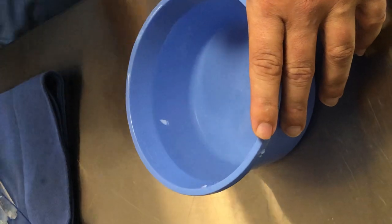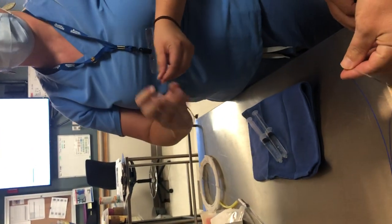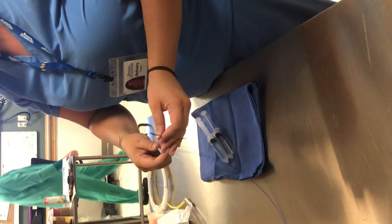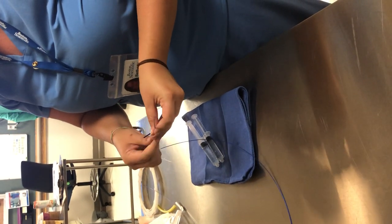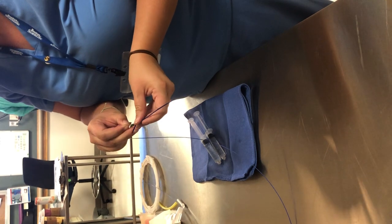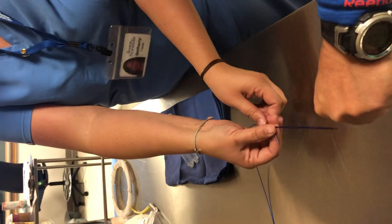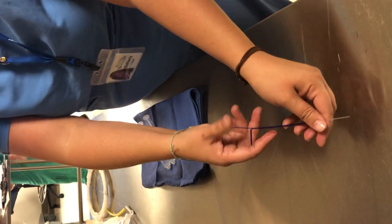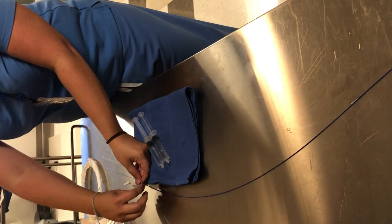Now this is ready to go into your catheter guide, or whatever you're using. There's a peel-away and your hemostatic valve, so it gets beyond the valve. Feed this in through, and then this just peels off.